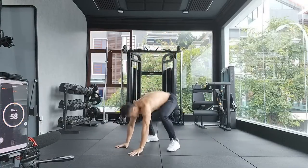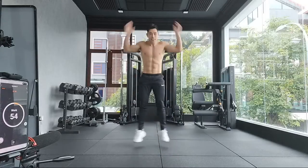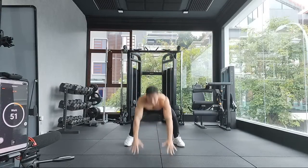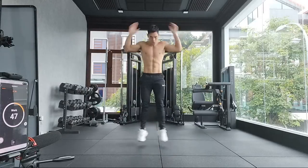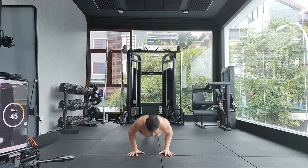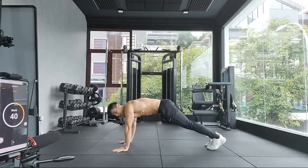Back to burpees. This is a great workout to test your fitness level and train you. Only five reps of burpees — you can do it. This is for the abdominal and for the legs.